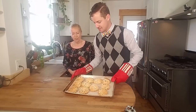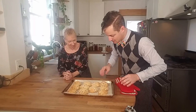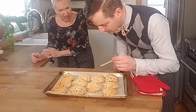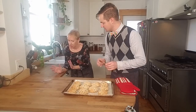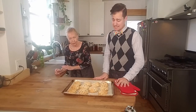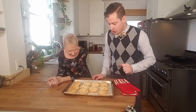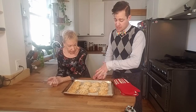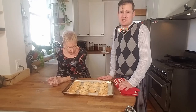Look at these, Jill — they look delicious! Let's just check them with my skewer. Look at that — nothing sticks on it, that's perfect. These are so flaky and wonderful. Some of them are almost touching but they didn't expand that much. We could have brushed them with a bit of egg to give them more of a sheen.